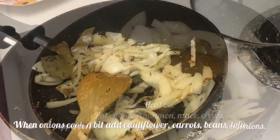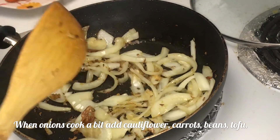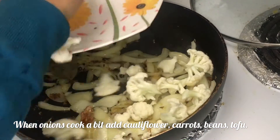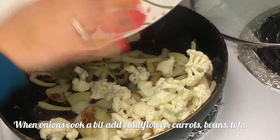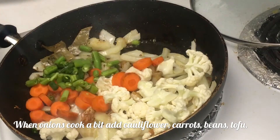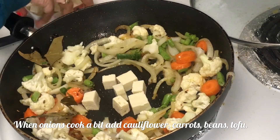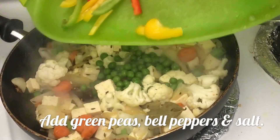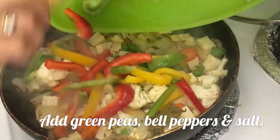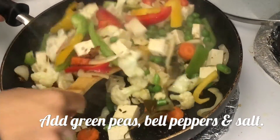I am using just half an onion; the other half I will make into crispy fried onion for garnish. This is the slicing style I use for vegetable pulao — not very thin. Now drop in cauliflower, carrots, green beans, and tofu. Tofu is very soft, so I'm placing it in the center. Then add green peas and bell peppers. You may cut vegetables in any shape and size you like.